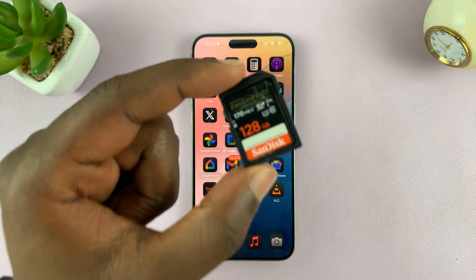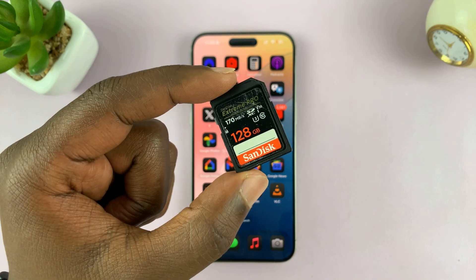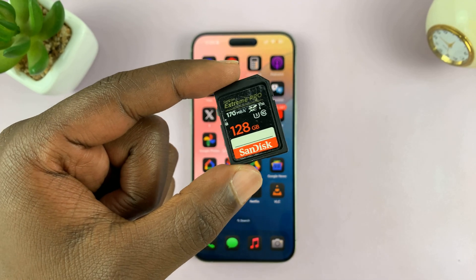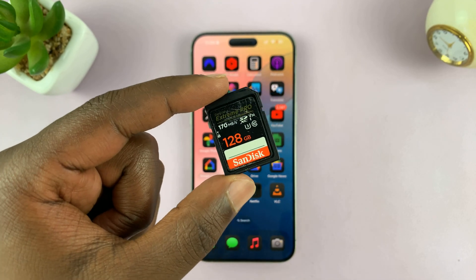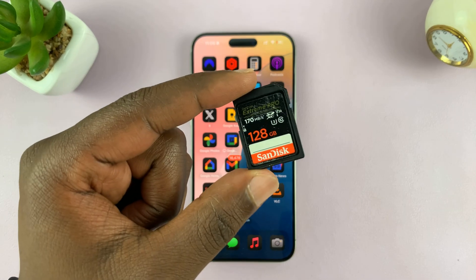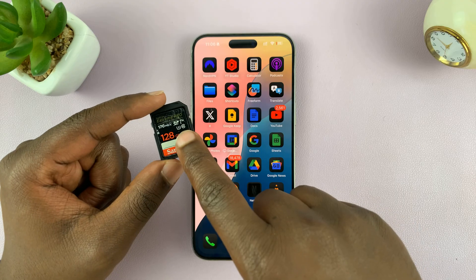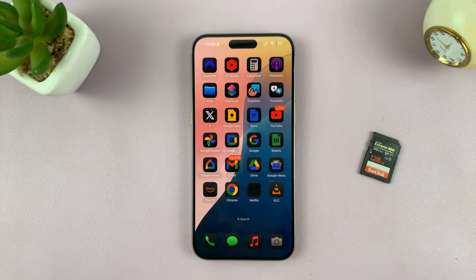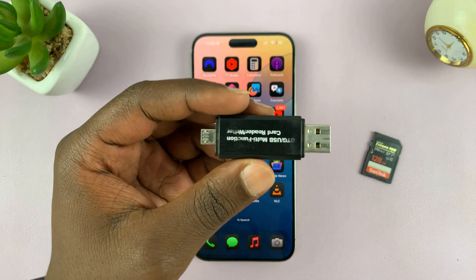In today's tech tip, I'll be showing you how to connect an SD card to your iPhone. This could be an SD card from your camera or from whatever other device you have. You can actually connect this to your iPhone so you can transfer photos either from the iPhone to the SD card or from the SD card to your iPhone, depending on what you want.